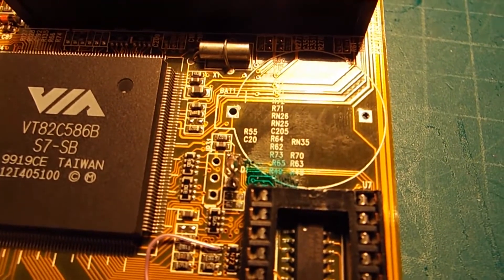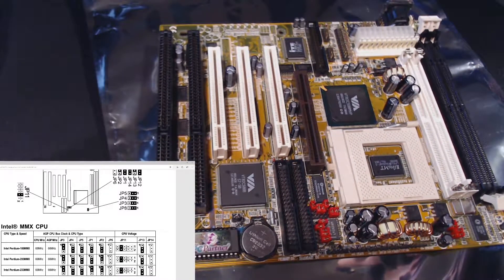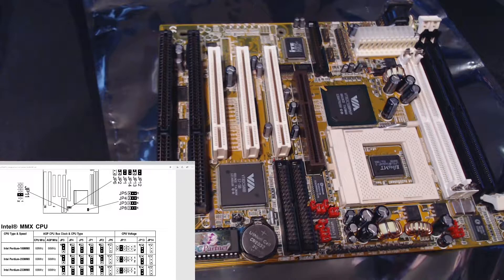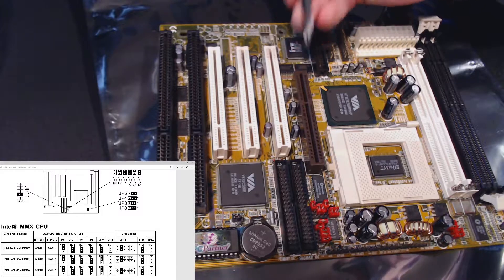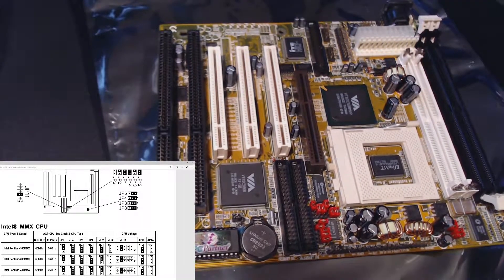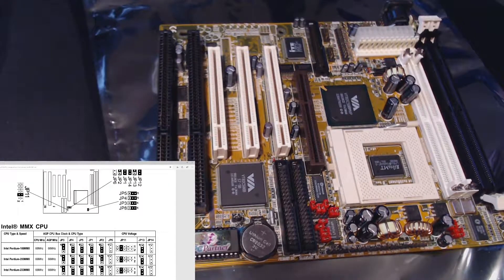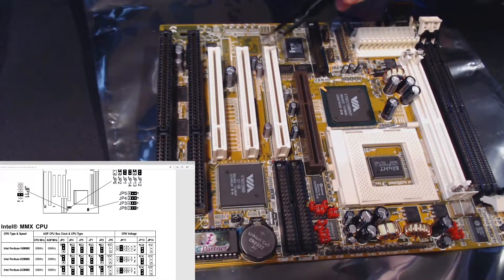I have the Super Socket 7 here and I want to clarify the definition between a Super Socket 7 and a Socket 7. I'd say it has to have an AGP port and a USB host controller, but I'm not 100% sure. If you guys can let me know a clearer definition of the difference between Super Socket 7 and Socket 7, that would be great.